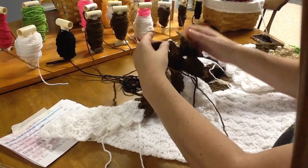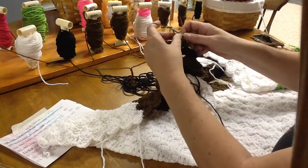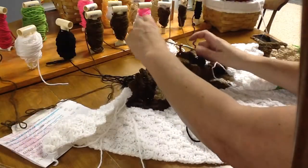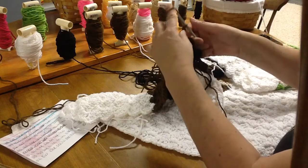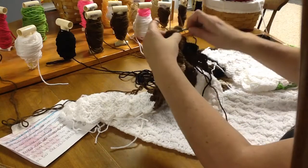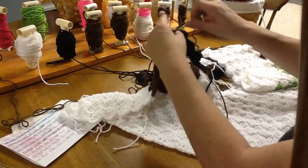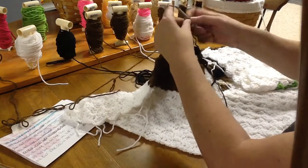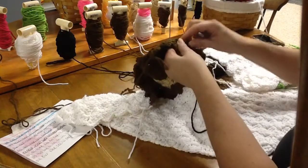Two more blocks. We're going to go over to the next brown, go in between that third and fourth, bring the string through the block and the loop, chaining up three, and double crocheting three times in between the third and fourth row. And one more: connect, chain three, and double crochet three times. There's our three. I'm going to go back and give that black a tug.